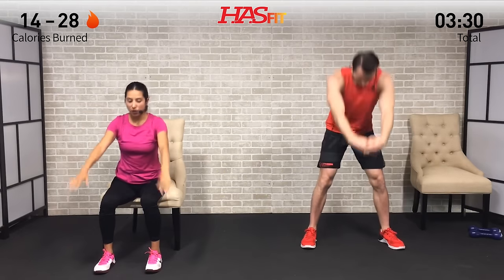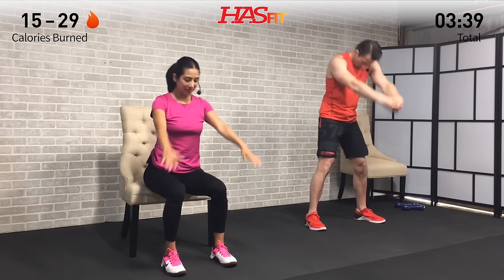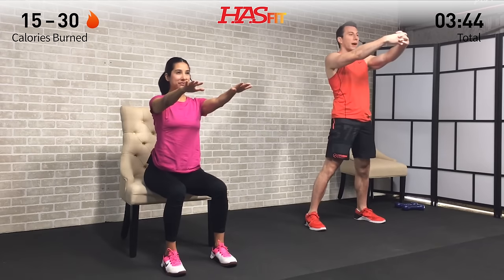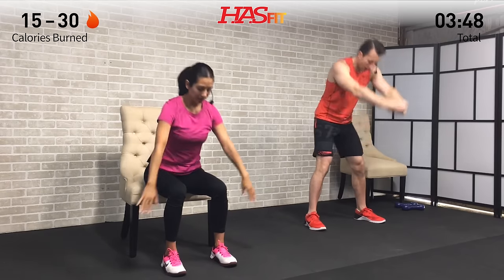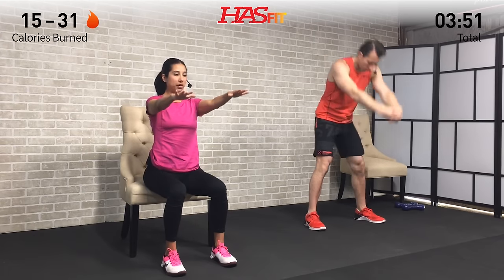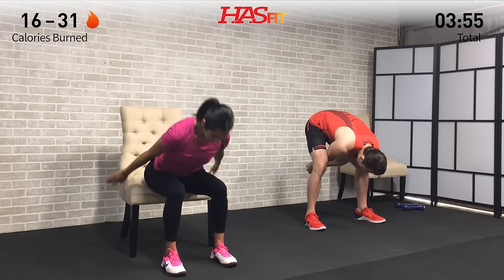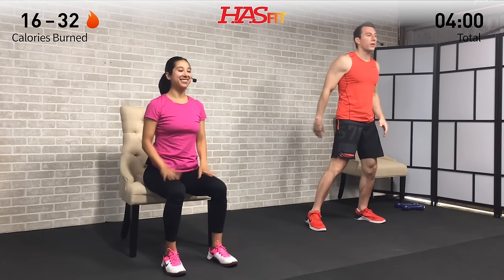Keep your head in line with your spine — neutral position. You don't want your chin tucked and you don't want your head way up. Feeling that stretch in the backside as you go down. Let's hit this one for five, four, three, two, one, and zero.